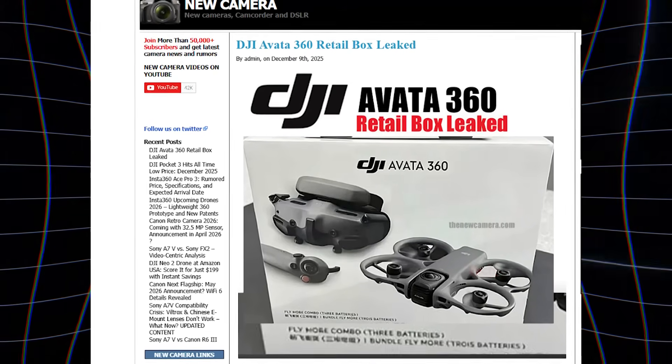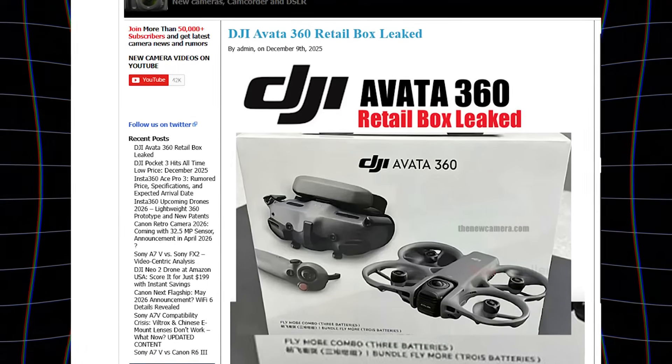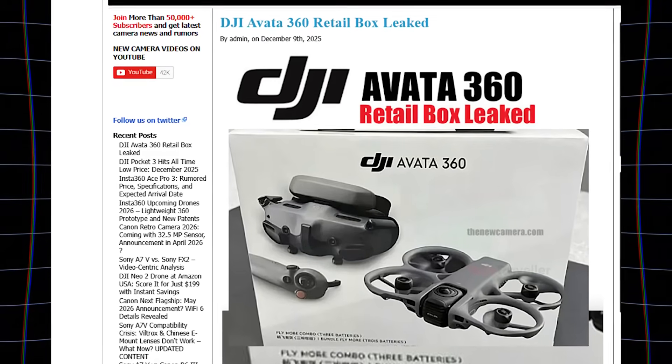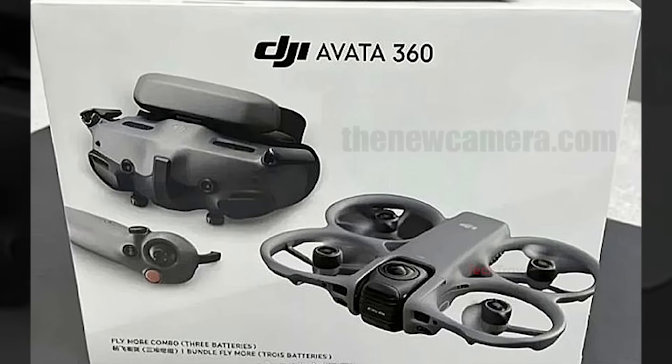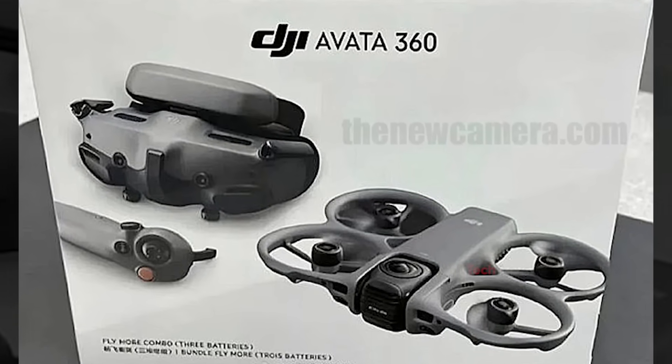A new leak has given us our best look yet at the DJI Avada 360 retail box. And unlike the many AI-generated mock-ups floating around online, this one actually appears real. After carefully studying the image, creators and drone trackers are confident that this box design is legitimate.